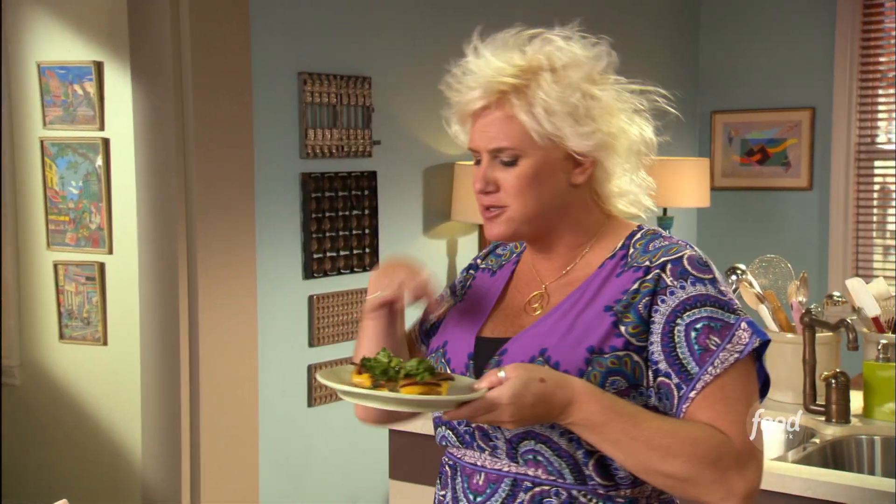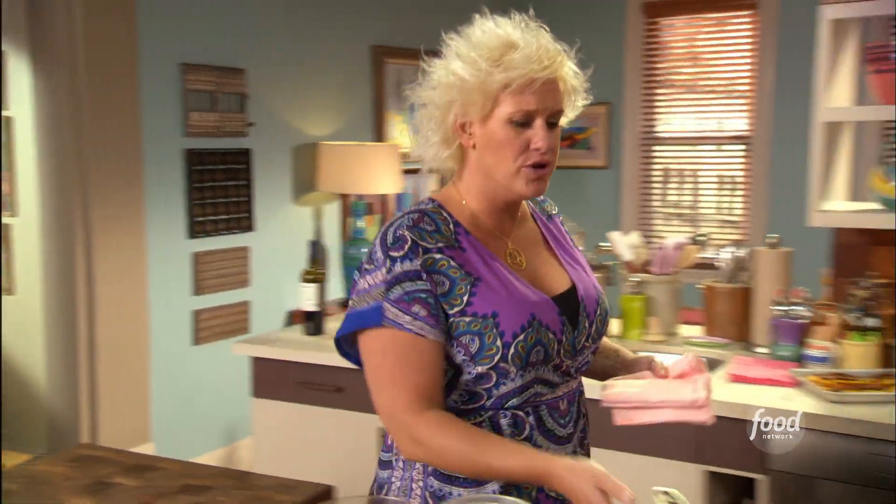Salty, smoky bacon, sharp cheddar, sweet apples. That little poke of the bitter dandelions with the vinegar on there. Good things.